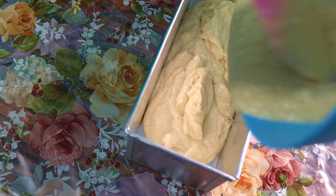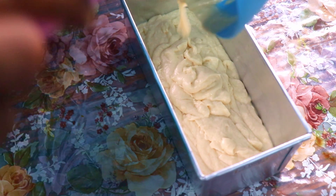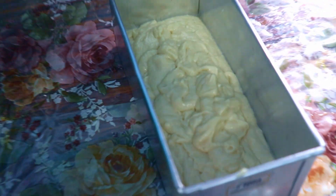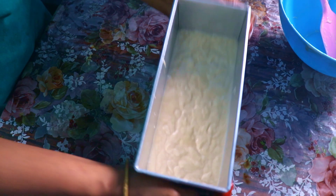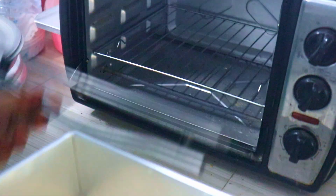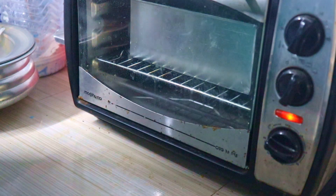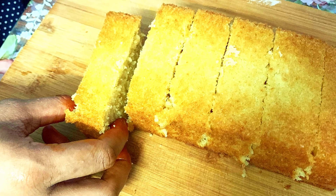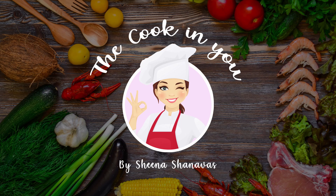I am preheating the oven for 10 minutes. I am adding the batter and tapping the cake to remove air bubbles, then baking it for 25 minutes. I am using the baking pan to cook the cake — we are ready. The texture is very soft and good taste.